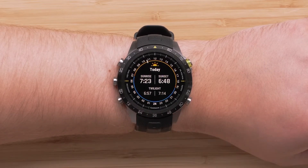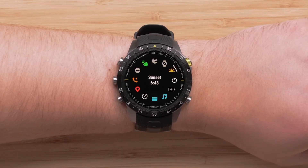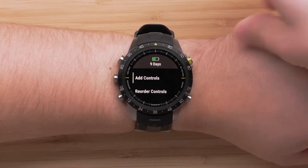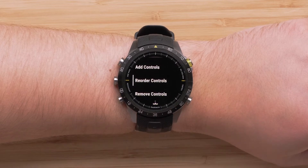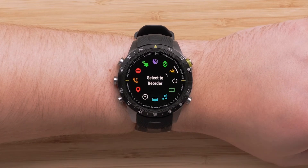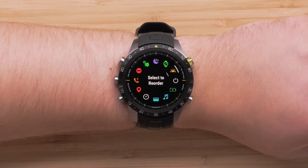When finished, you can press the Back button to return to the Controls menu. Additionally, we can also change the Controls list order or remove used controls. To change the list order, press and hold the Menu button to open the settings. Scroll down and select Reorder Controls. Scroll until you locate the control that you would like to move and press the Start Stop button to select it.